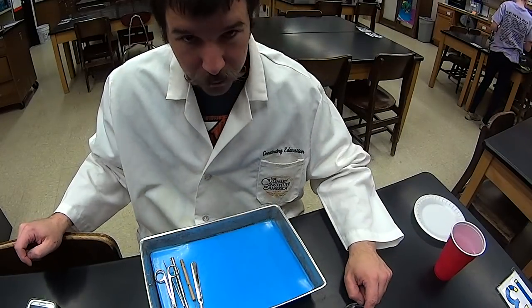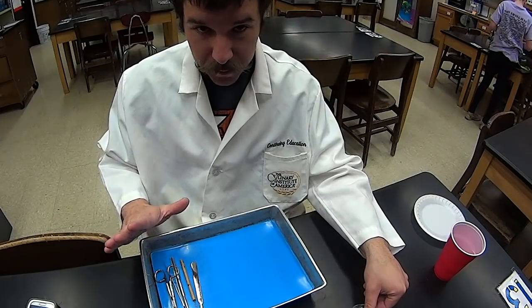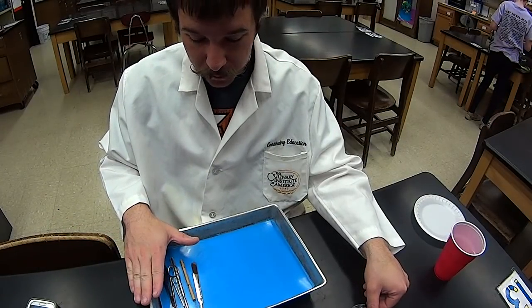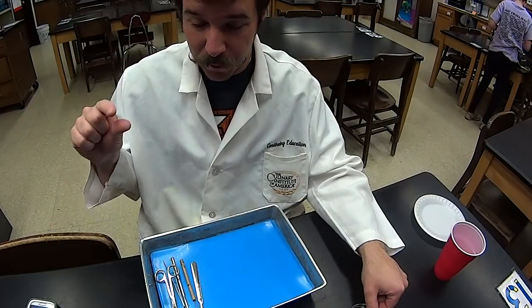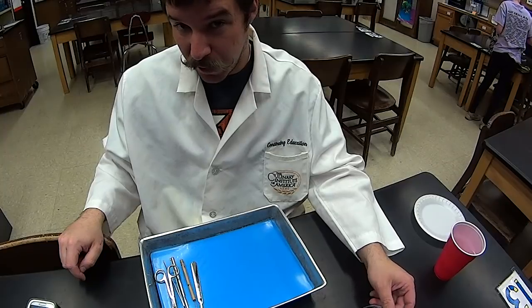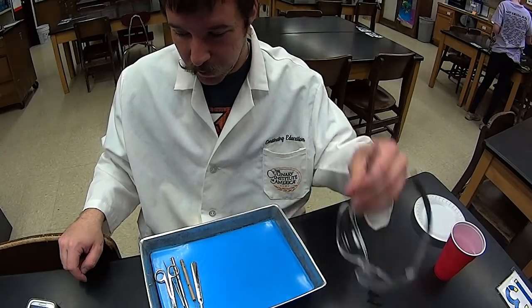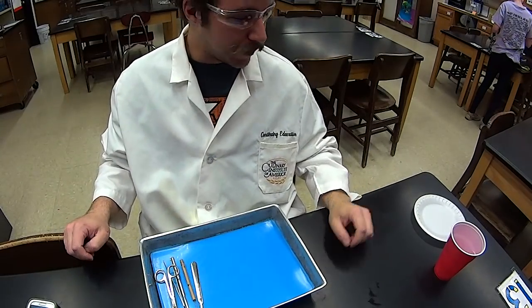Alright guys, here's a quick introduction to the different dissection tools before I start this. These are surgical grade tools. I know that because when I buy the scalpels, on the scalpels it says surgical scalpel blades. So these are the same things that doctors would use for surgery. So PPE in effect.